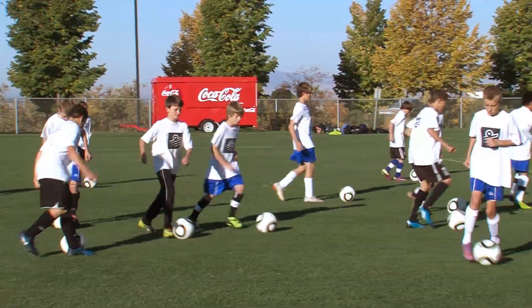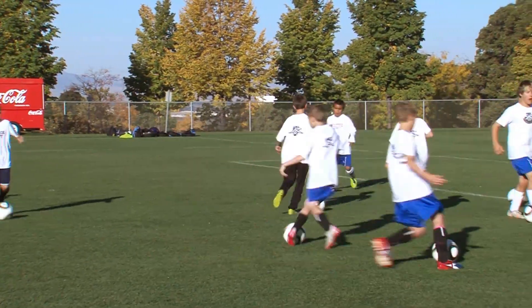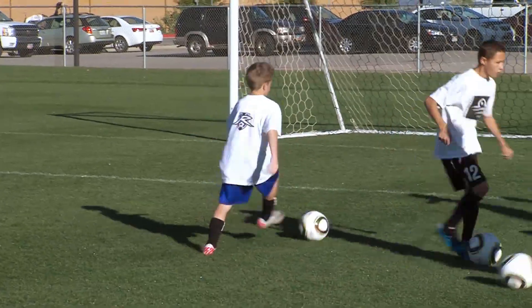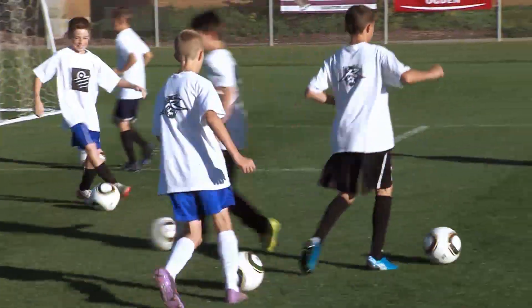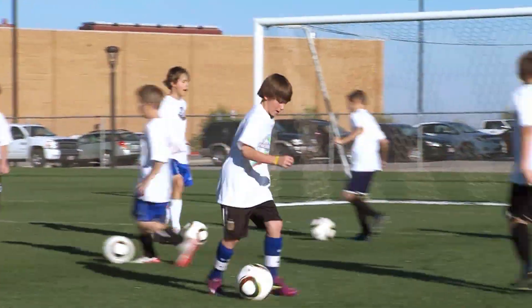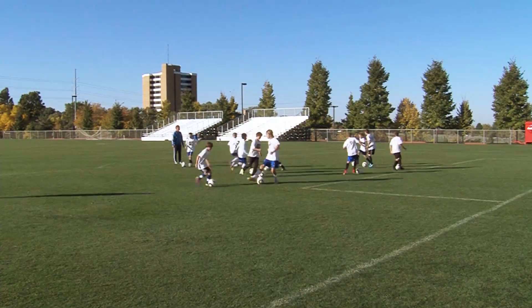Right foot, inside out, inside out. Try to keep your head up as we go, guys — head up. Spread out a bit. Quick little touches, quick little touches. Pick up the pace — quick little touches, head up, see where we're going. Let's go.